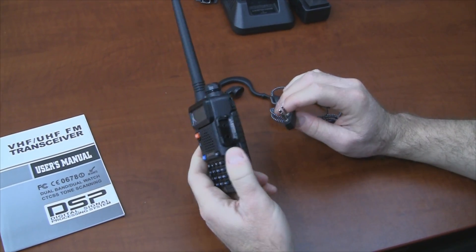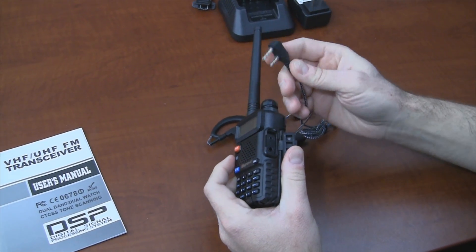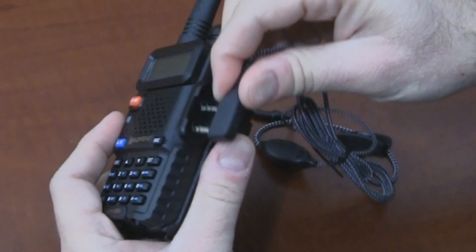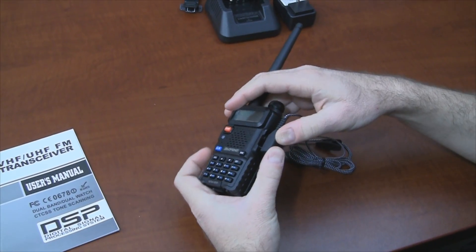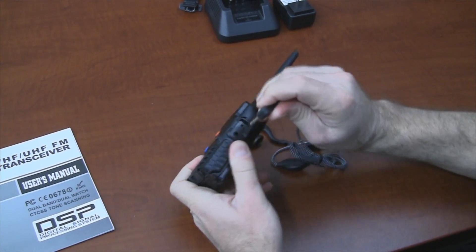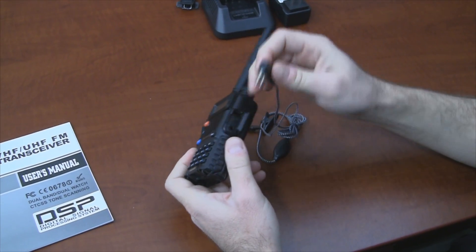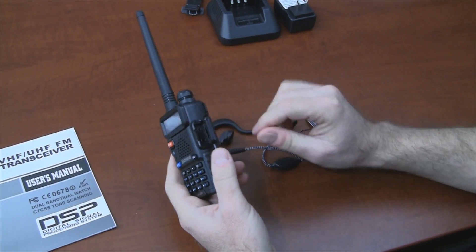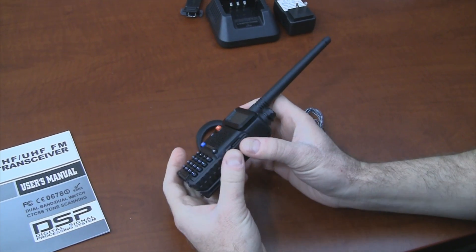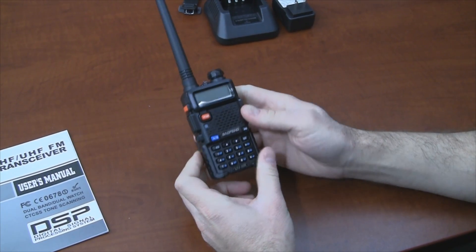I've heard from a few people that there are some aftermarket accessories that have a larger surface area than this indented square area on the radio. If you buy something that's a little too large to fit in here, you may end up having to shave a little plastic off to get it to fit tightly, but there's usually nothing wrong with doing that. If you're not using an accessory, you want to make sure this port cover is closed because you don't want to get water in there.